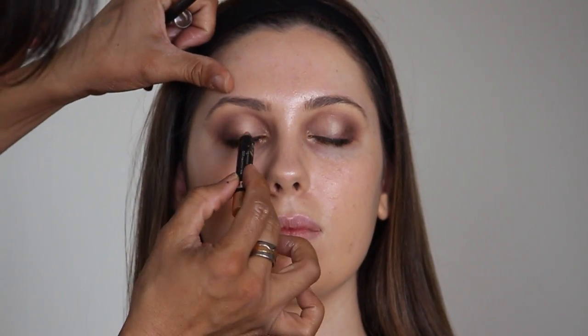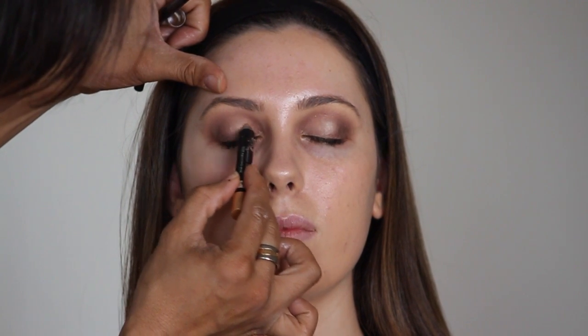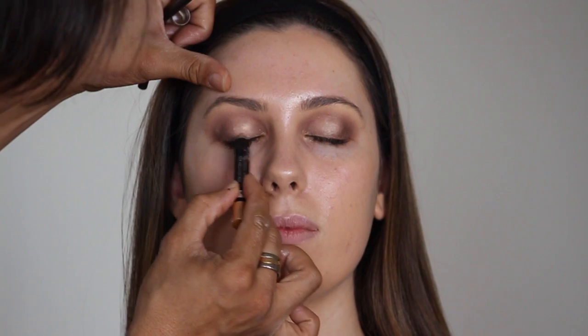Now we're back onto the highlighter again. I'll be applying this just in the center of the eye so it gives it a really nice highlight.